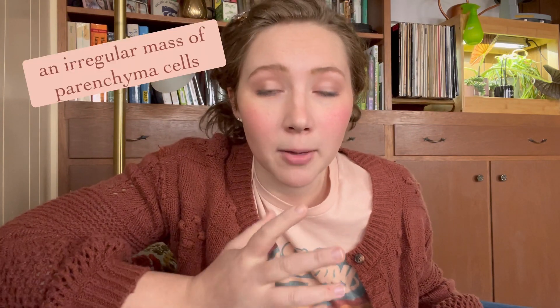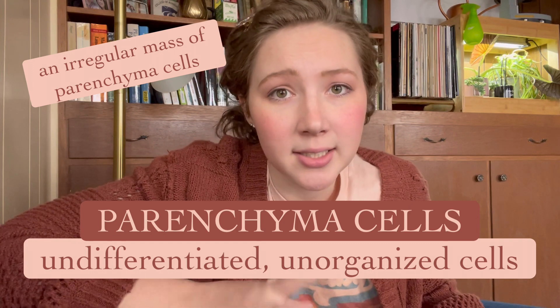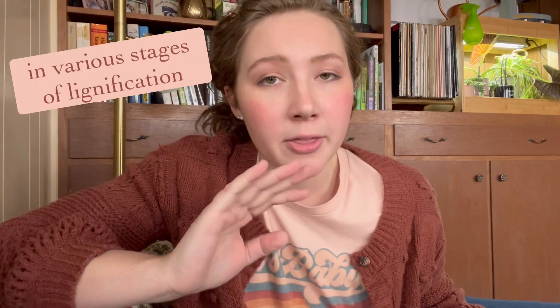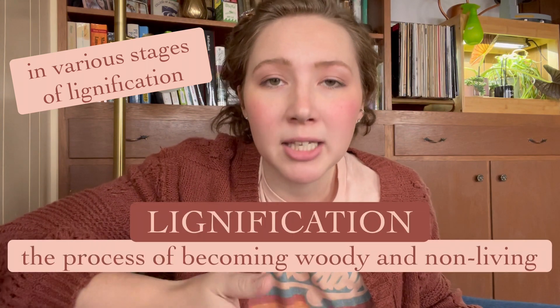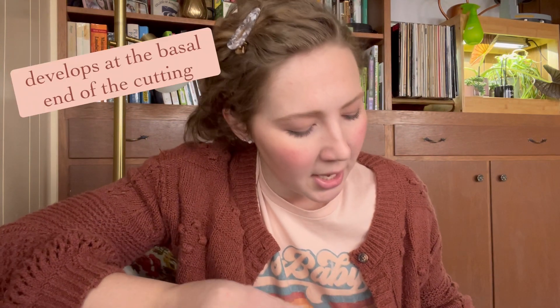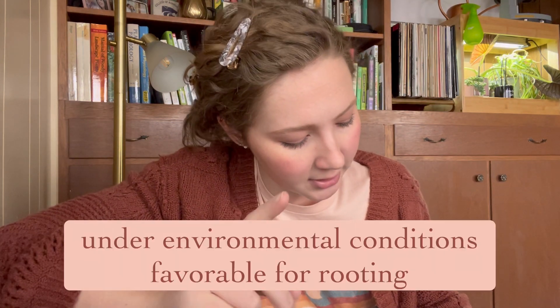That was a very long-winded definition, so let me break it down. Callus is an irregular mass of parenchyma cells — parenchyma cells being undifferentiated and unorganized cells. These are cells being created that don't have a purpose yet; they're not leaf cells, flower cells, or root cells. As they form, they become lignified — turning to a woody, non-living texture. This hard mass of cells forms at the basal end of your cutting, where you made the wound. Callus is a wound response, triggered by a cut, occurring under environmental conditions favorable for rooting.